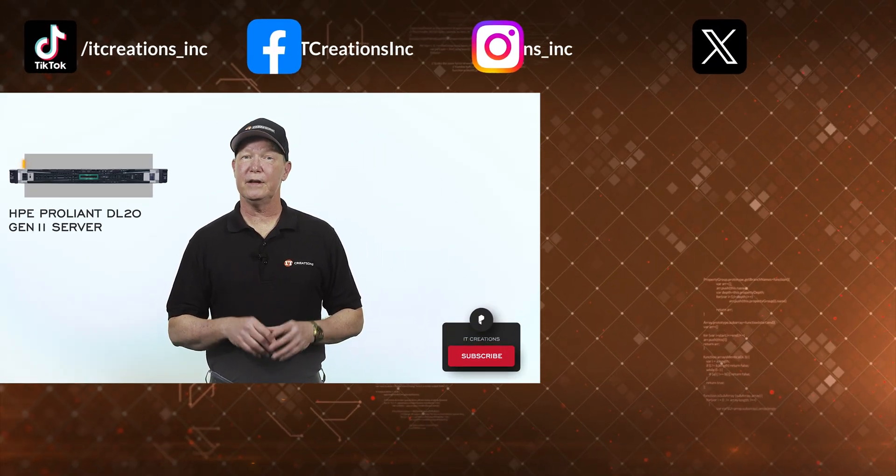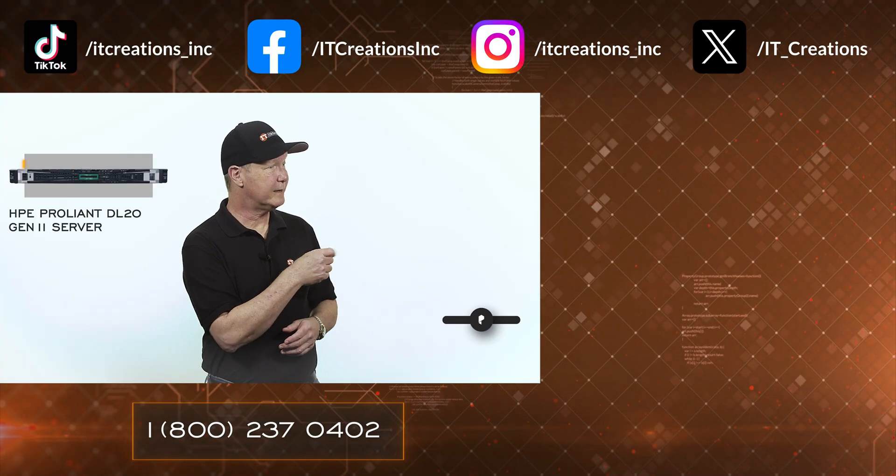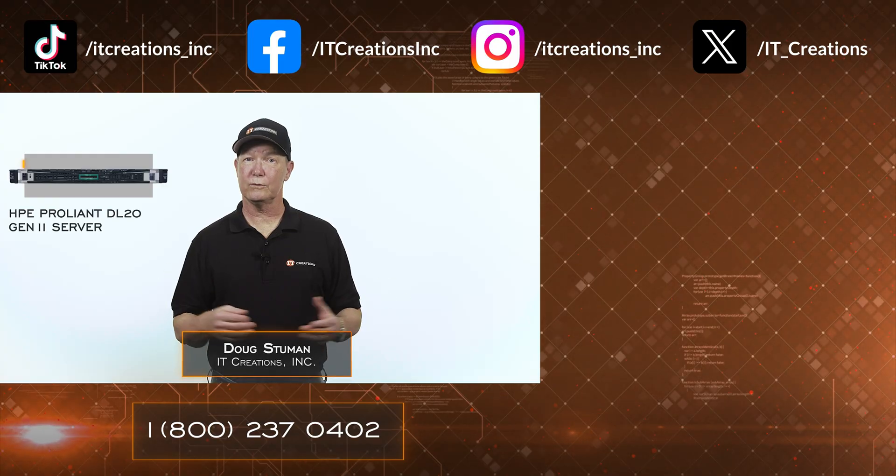Do hope you enjoyed this short overview of the edge-adjacent system. If you have any questions, I've placed a few links in the description below, or you can use that one right there — ITCreations.com. Until next time, I'm Doug Steumann, and thanks for watching.